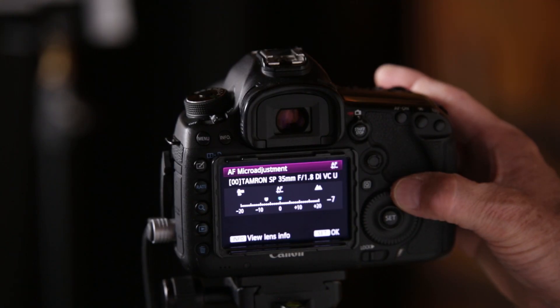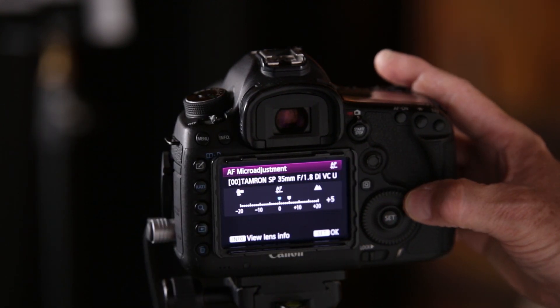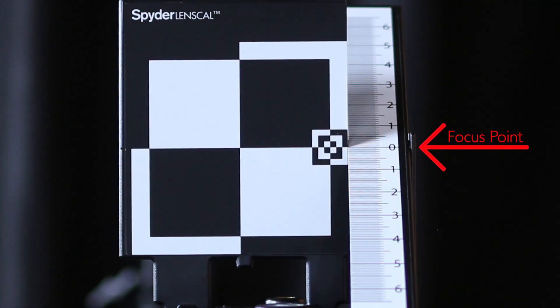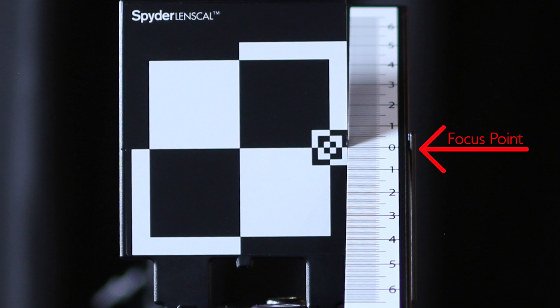I'm going to roll over and take about three or four images at negative 15. I take three or four because I want to make sure autofocus is hitting the same point every single time. Then I jump back into the menu and adjust in increments of 5: negative 15, negative 10, negative 5, 0, plus 5, plus 10, plus 15. I look at all those images to find which one has the zero mark the most in focus. Is the focus falling right on zero at negative 10? If it is, I know negative 10 is giving me the sharpest focus at zero.